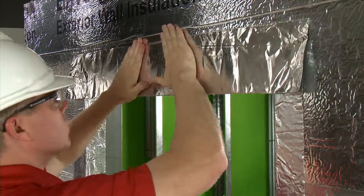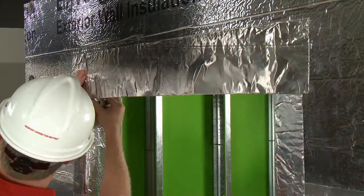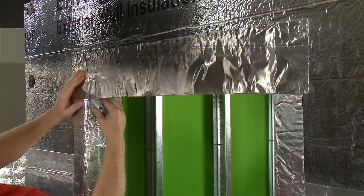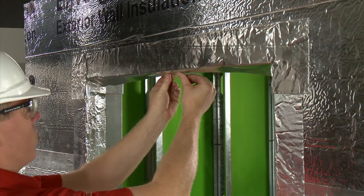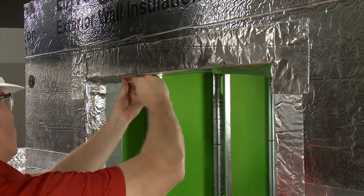Install horizontal tape at the window header, and like with the sill, cut vertically toward the center of the window from the corner. Fold the tape over the windowsill.